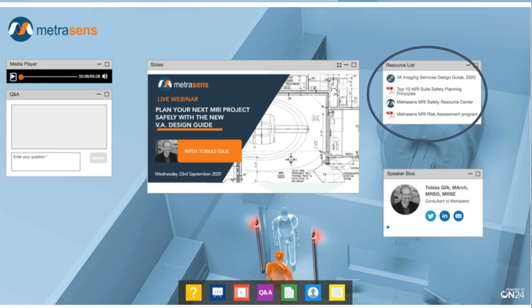At top right, we're pleased to provide you with a number of links to MRI safety resources. You'll find a link to the MetraSense MRI Safety Resource Centre, where you can also access on-demand versions of all of our previous webinars, our new MRI Safety Talks podcast series, and other MRI safety content. Do go and have a look.